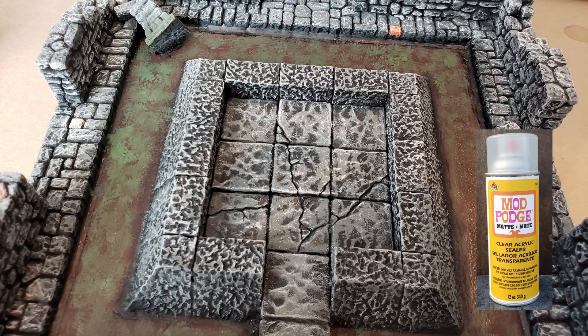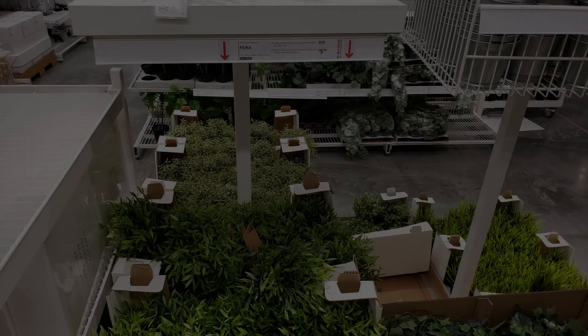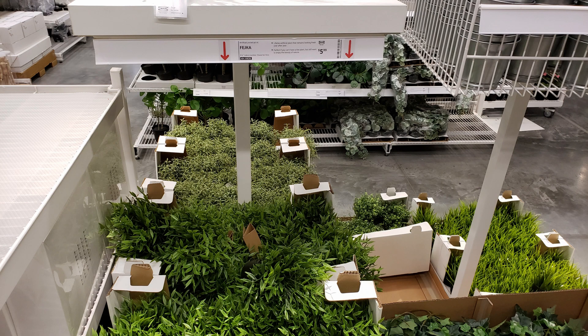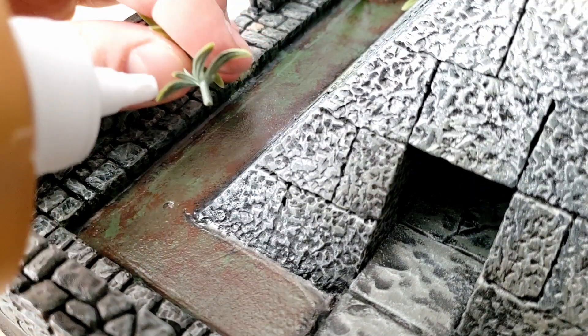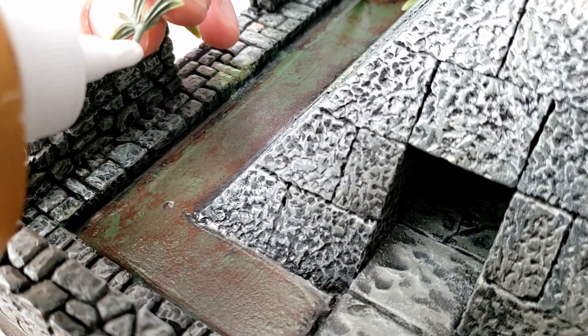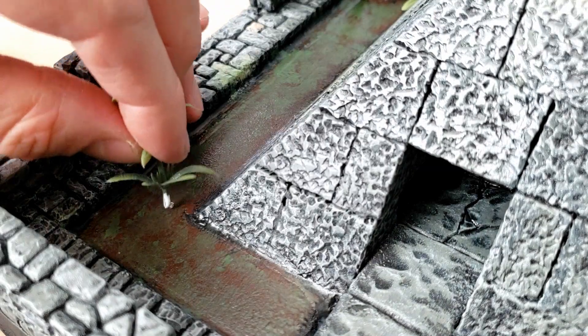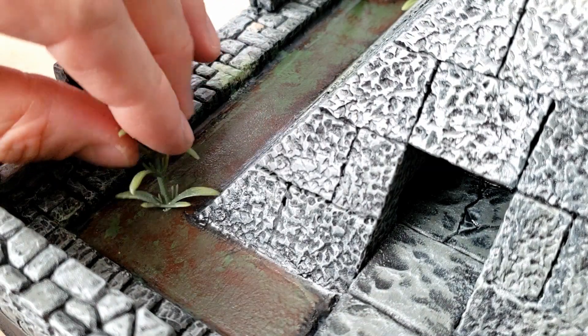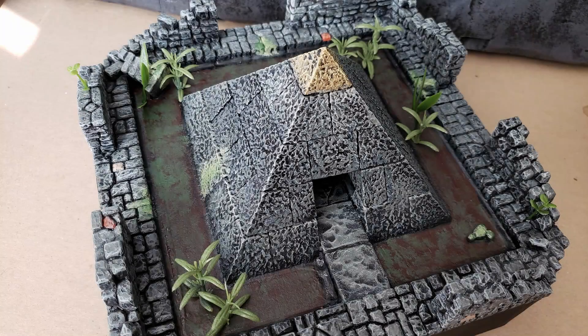Once the paint had completely dried, I sprayed the entire piece with Mod Podge Clear Acrylic Sealer. Next, I cut a few clippings from some fake plants that I purchased at IKEA to use as flora accents throughout the piece. Using a bamboo skewer, I carefully punctured a guiding hole in the foam along the moat areas where I intended to place the plants. I placed a bit of Aileen's tacky glue on the stems and secured the plants in each hole. Don't worry if they seem loose — once the resin fully cures, they will be very well anchored.